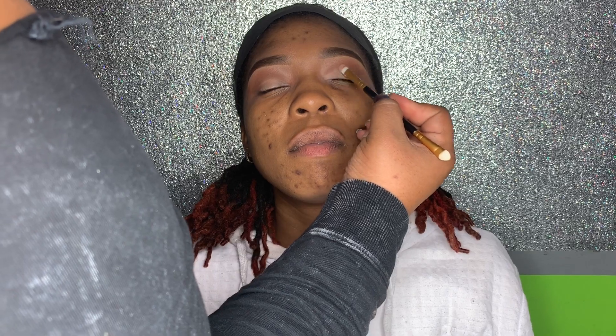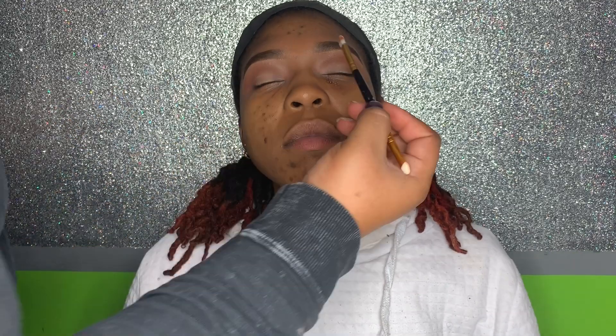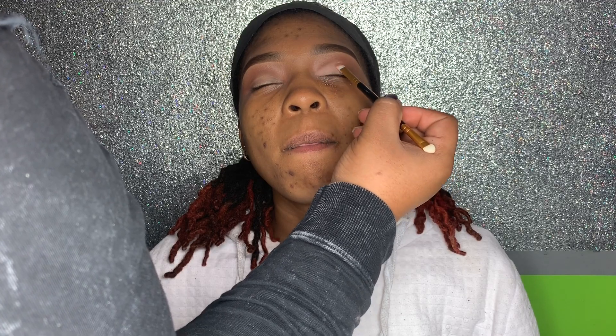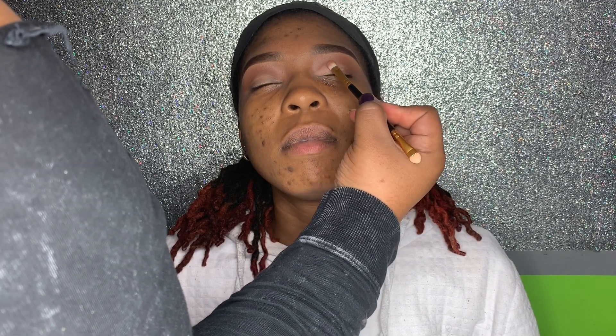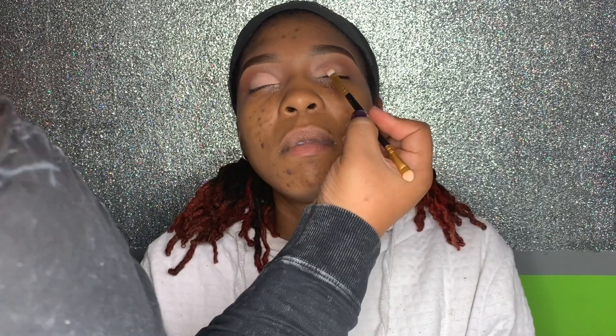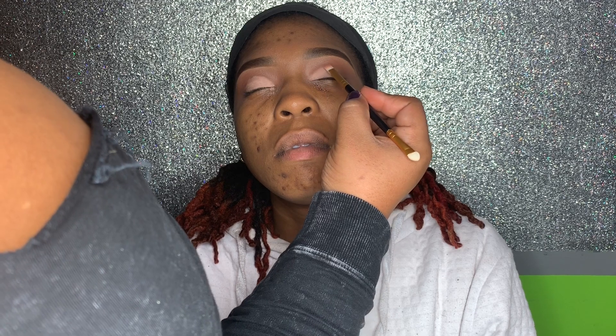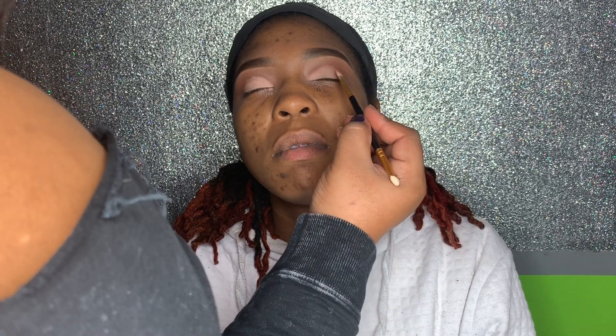I wasn't going for a cut crease look — I wanted something more blended. So I used an eyeshadow called Peach Suede by Tricosi University, which is the beauty school where I got my license. I patted this all over both lids, applying it pigmented almost like a cut crease, but then blended those lines out.